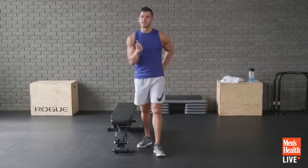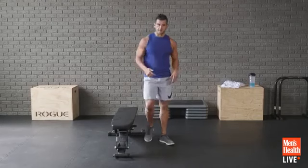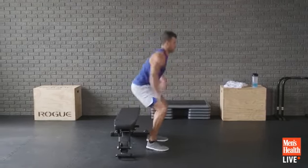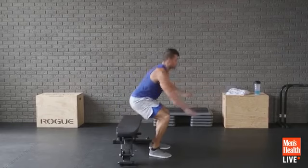It's a plyometric complex. We're going to go: box squat jump, step-up jump, lateral step-up jump. We'll flow between them, 20 seconds each movement — that's a minute total. Here we go, let's power through. Jump and land soft. 20 seconds each of three moves for a minute total. Do the best you can.